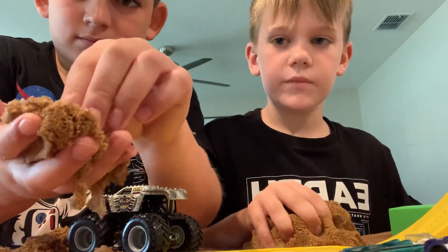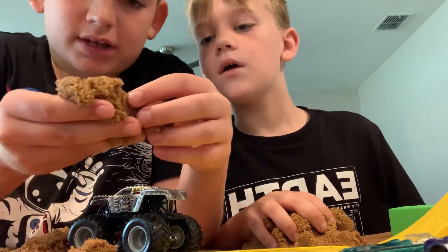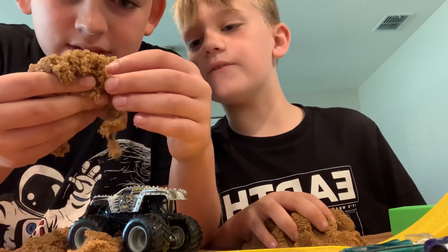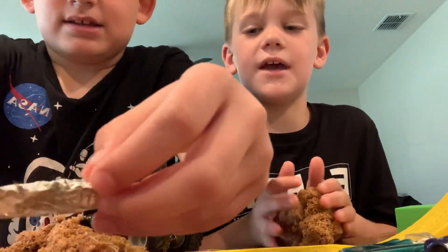So I take a little bone, put it in here, and then you can try to find it. It's kind of like a fun game until you find the bone.